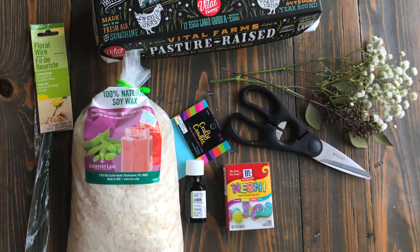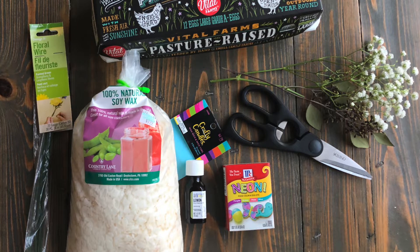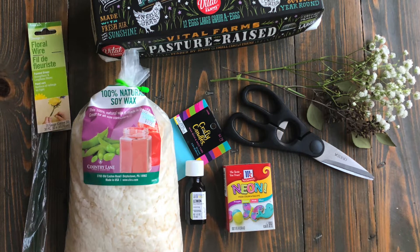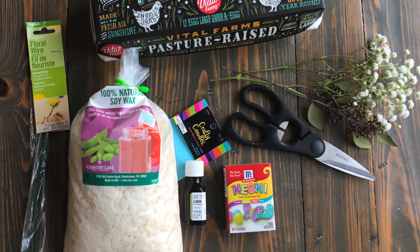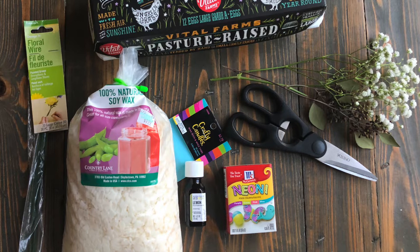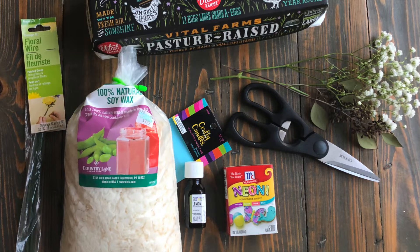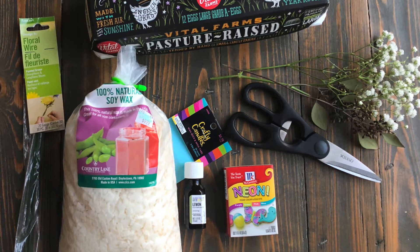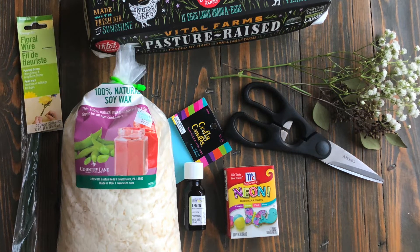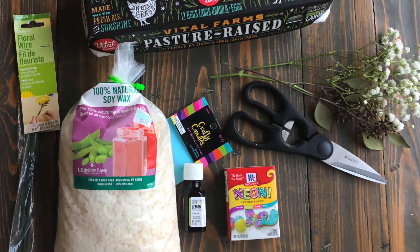I'm using floral wire to hold my candle wicks in place. You can use toothpicks or floral wire. The floral wire is from Walmart and it was $0.98 for the whole pack. Next to that I have my 100% natural soy wax from Hobby Lobby for $9.99. There are better deals on Amazon — about 10 pounds for $15 and it came with wicks. Next to my soy wax I have Crafty Candles wicks that I used, and I paid $2.79 for that.